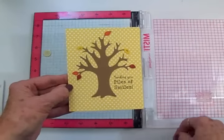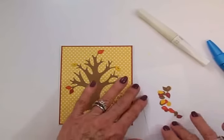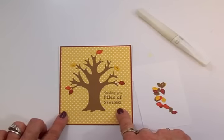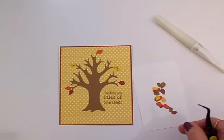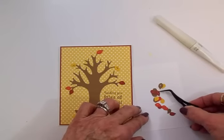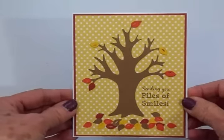We're going to get this on the front of the card and then we're going to use some Wink of Stella. I love that — it looks so much like fall! Now to put the piles of leaves down here — here's all my extra little leaves I cut out. I'm going to use my two-way glue pen and my tweezers and just pile these little leaves up down here under the tree. I've got my whole pile of leaves added down here. I love this card — I love the colors, I think it's so pretty!